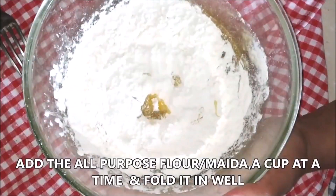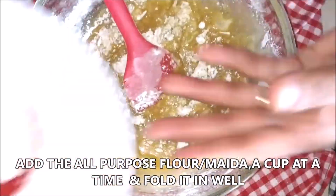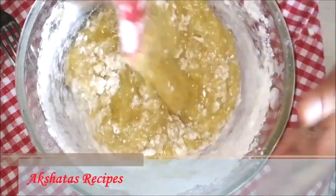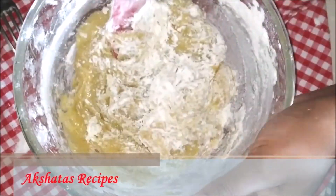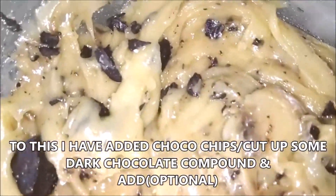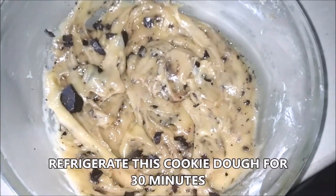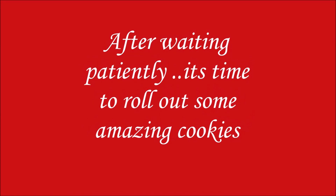Now we're going to add the all-purpose flour, but we're not going to whisk it — we're going to fold it in. That's very important. Use two and three-fourth cups of flour, no need to sift it. Fold it in well. If you have chocolate chips, you can add them, or chop dark chocolate compound into chips for extra flavour. Then freeze the dough for 30 minutes in the refrigerator.